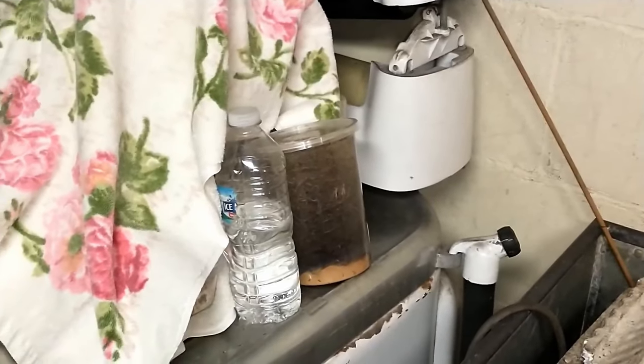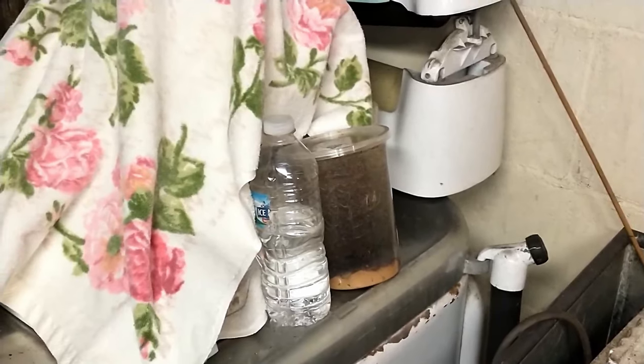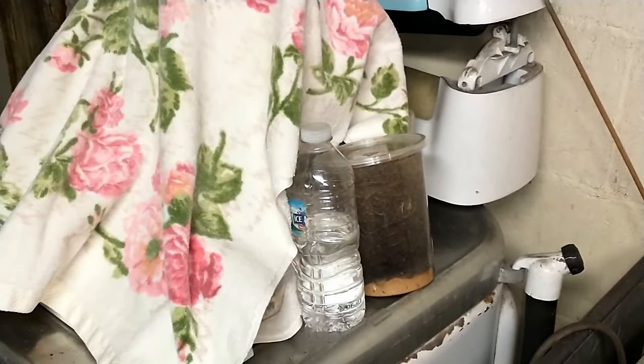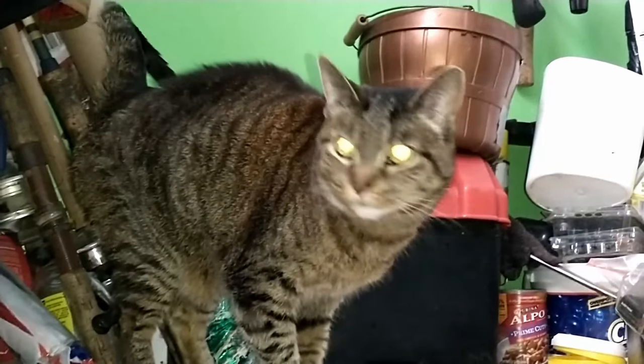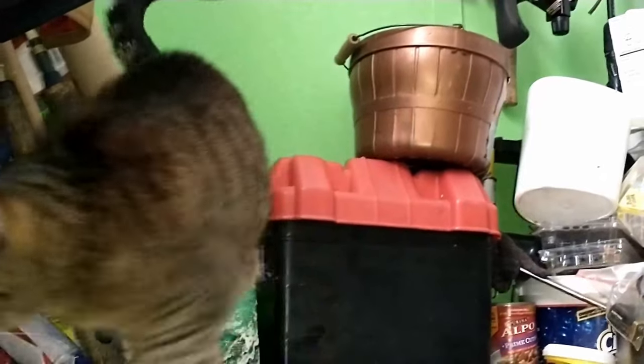I'll throw some ants at the end of this video, because I always want some ants in my ant videos. Well, thank you so much for watching. You have a great rest of your day. Somebody's waiting at the top of the stairs for me to get done.